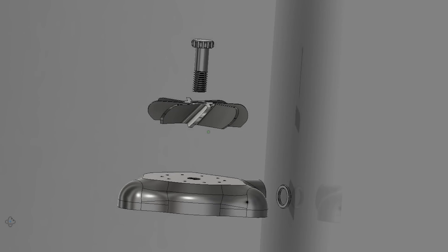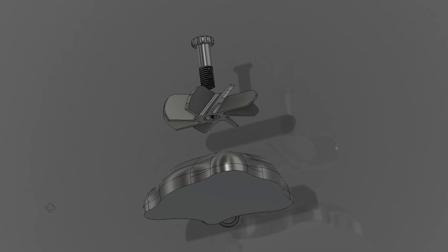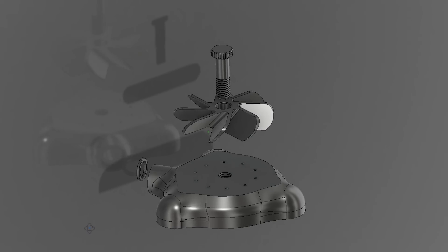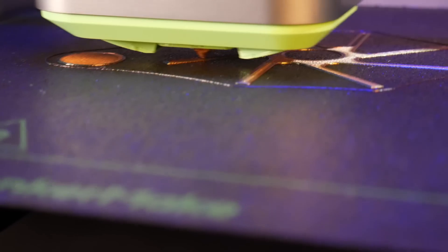The idea behind this design is to create streams of pressurized water that will shoot upwards and hopefully be scattered by this propeller. This will print in 3 parts, and the propeller will be screwed into the body of the sprinkler with this printed bolt. Let's head over to the printer and get this printing.